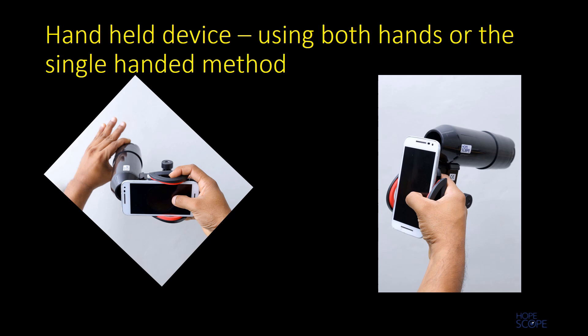The HopeScope can also be used as a handheld device. It can be used with both hands or with a single-handed method. When using both hands, one hand holds the lens holder and the other hand holds the smartphone holder and phone. With the thumb one can touch-focus as well as click to capture the image.